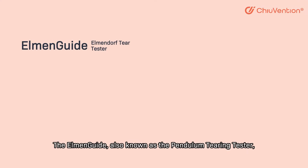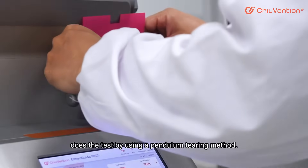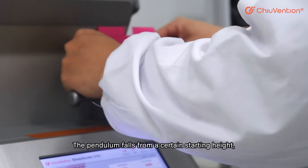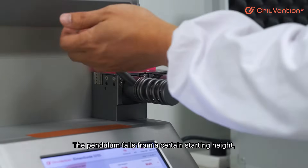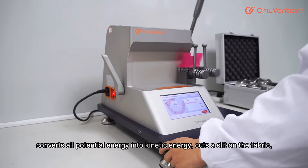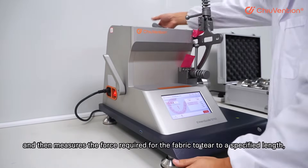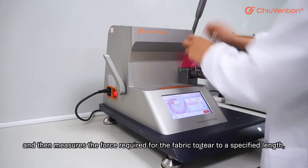The MNGuide, also known as the Pendulum Tearing Tester, does the test by using a pendulum tearing method. The pendulum force from a certain starting height converts all potential energy into kinetic energy, cuts a slit on the fabric, and then measures the force required for the fabric to tear to a specified length.